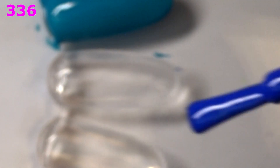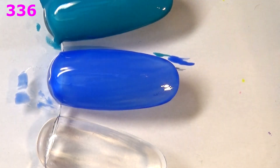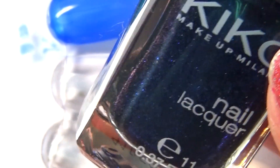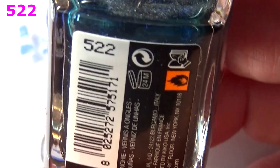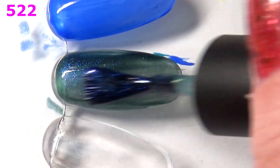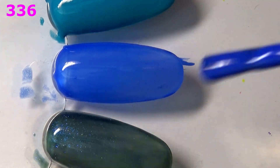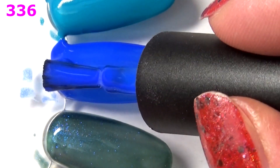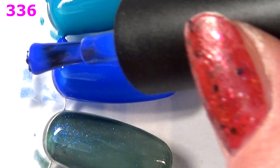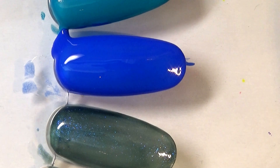Moving on to a very classic blue — this is 336. I think I've used this one in nail art before because it's such a classic shade of blue, like a maritime color. The formula isn't as thick as the lighter ones were. Second coat of 336 — it deepens up nicely. I didn't have enough polish on the brush the first time. I think I'm gonna keep this just because it's such a basic blue and it's a decent cream formula.